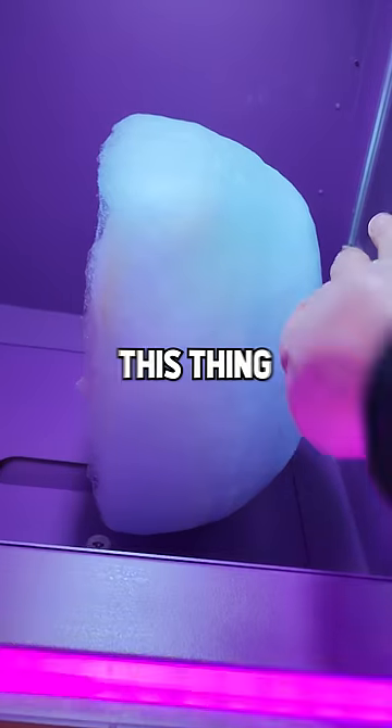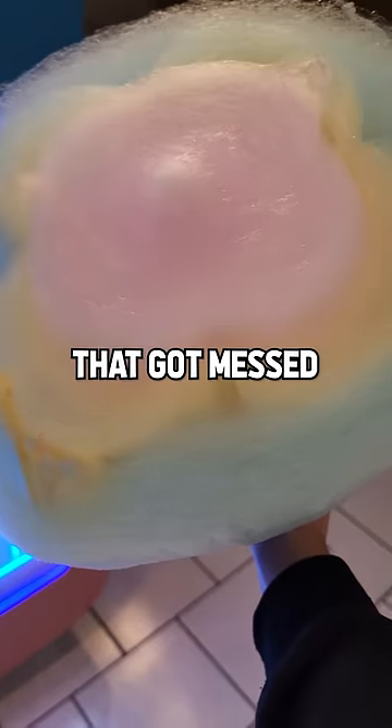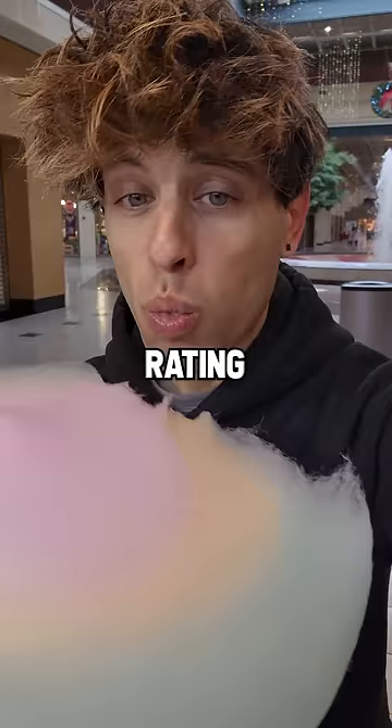I was kind of scared to reach my hand in this thing — I don't know if it was going to get chopped off or what the heck. Not bad. There's a few parts that got messed up, but let's try it out. Bit into it and I'd have to give it a rating of good.